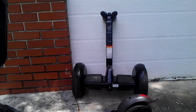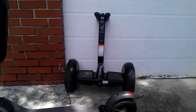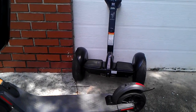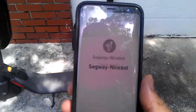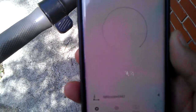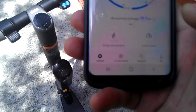Hello everybody, welcome back. Today is another Segway video, specifically about the app. I've been noticing a lot of people having questions about certain things on this app.